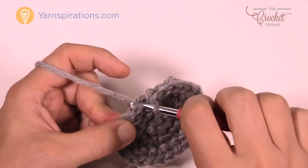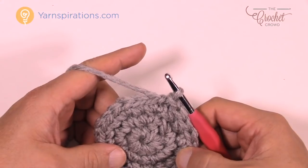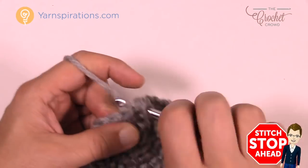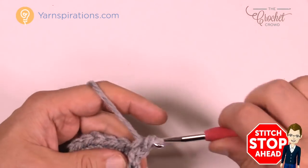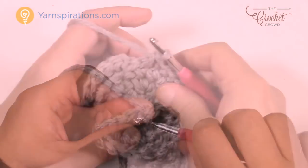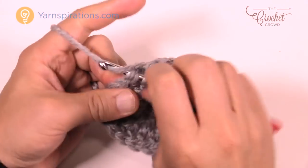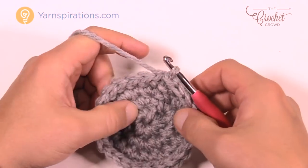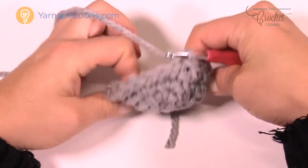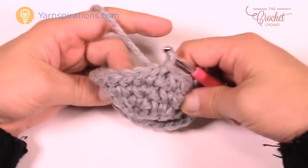The button looks really big right now — don't worry, we're going to get it smaller again. Round four is very easy: chain up one, then one single crochet in each stitch all the way around. When you get back around, join it to the top of the first stitch. You'll notice it starts buckling and bowling up — make sure it bowls outward, not inward.